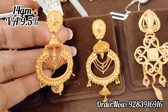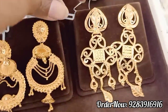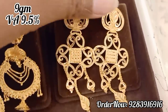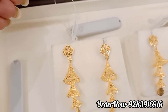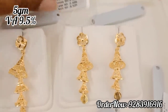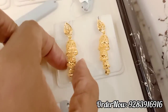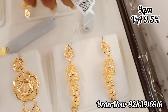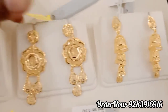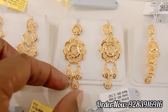This is a small bell type of design with three layers of chain. This is a jimki type — 3 layers of chain, 5 grams, lightweight, fancy, suitable for office and college wear. If you wear it at night time, you can wear it in the morning. It is very fancy and trendy look-wise.